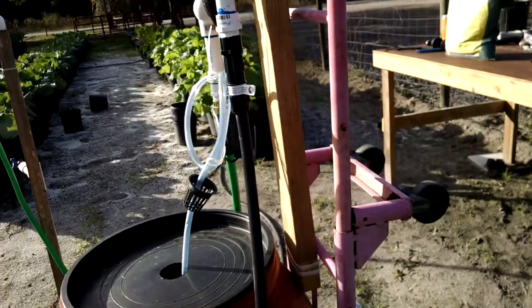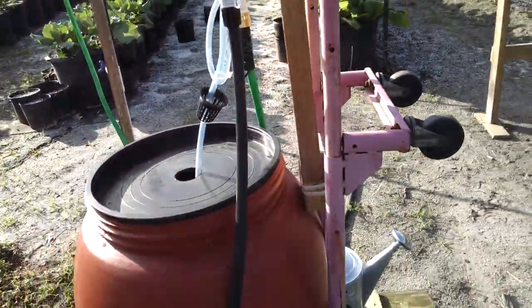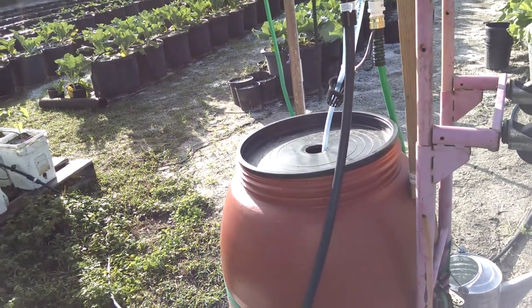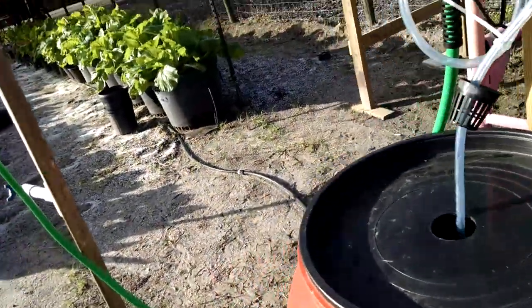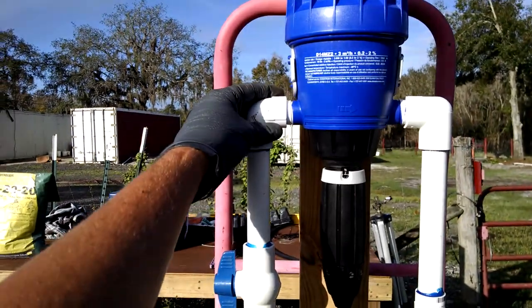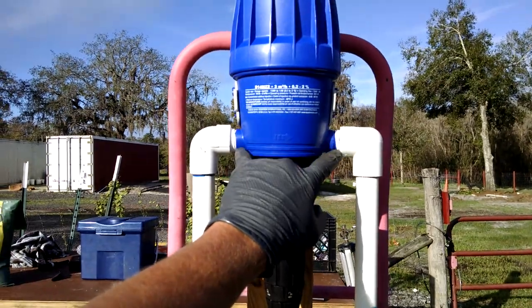The way I constructed this was I used a dolly and a 40-gallon barrel that originally had no chemicals in it. I used a couple of ratchet straps to tie it to the dolly. The other thing I had to build was getting the plumbing to fit onto the Dosatron on both sides.